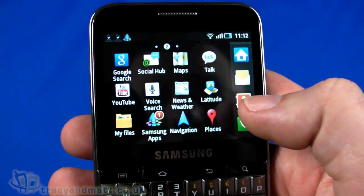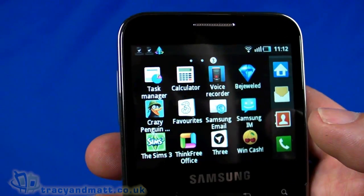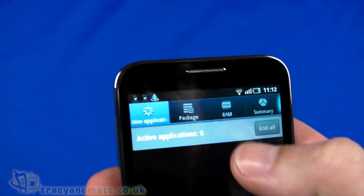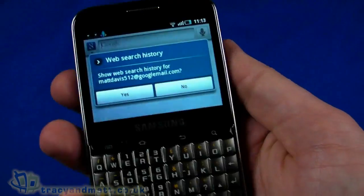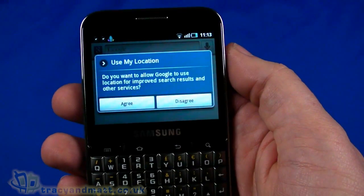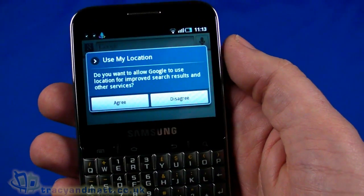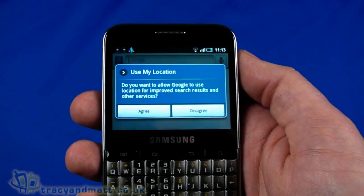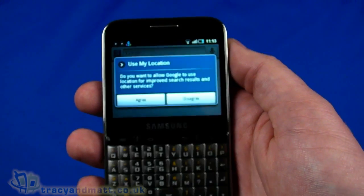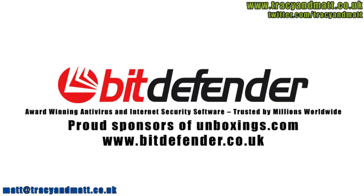We also have Latitude, Navigation, My Files, a calculator, Bejeweled pre-installed, Need for Speed, The Sims, and a few other pre-installed titles including a task manager, which is useful to see what's running. That's a fairly quick look at the Samsung Galaxy Pro. We'll have a full review over the next couple of weeks. In the meantime, follow us on Twitter at twitter.com/tracyandmatt or facebook.com/tracyandmatt.co.uk. Feel free to tweet any questions about this or any other handsets we're reviewing. Thanks for watching.